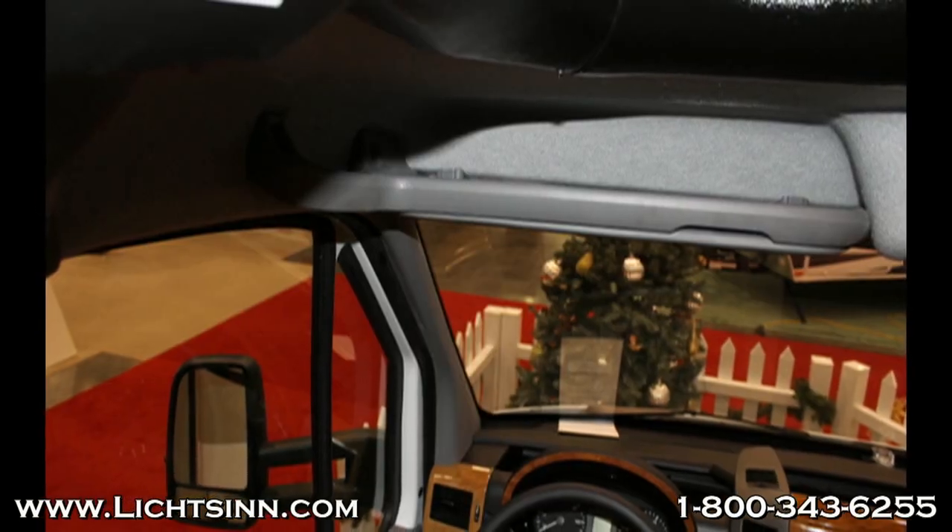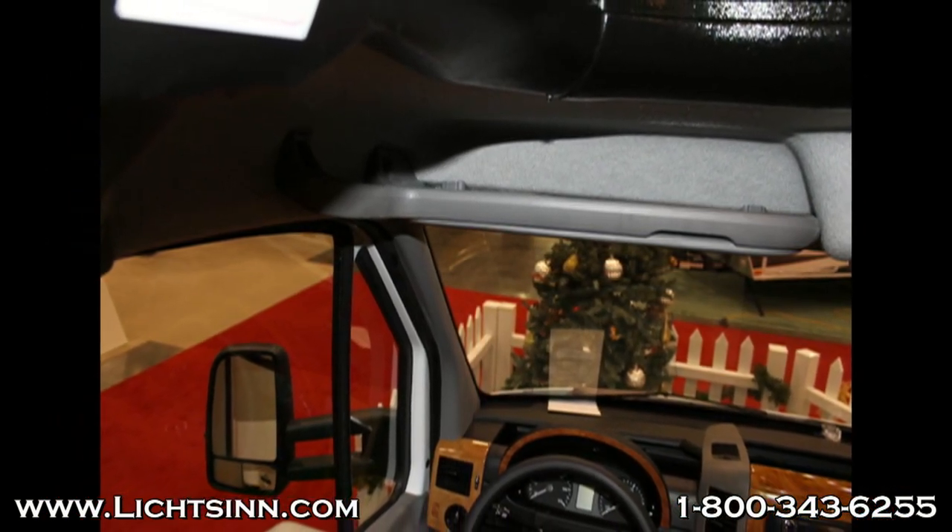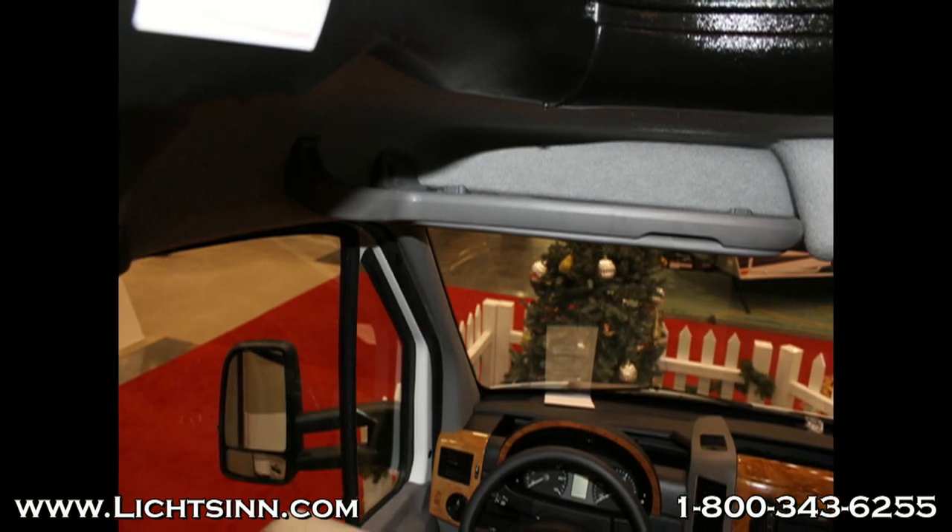You'll also notice in the cab area there are no cab window blinds. Winnebago uses cab window blinds that close off the front window so that you can still have your cab space livable.